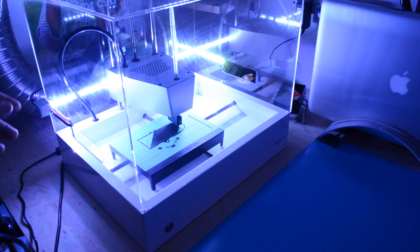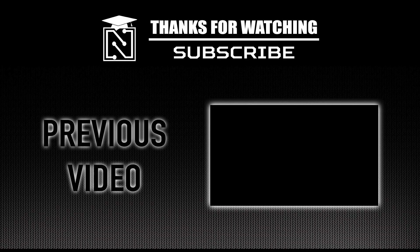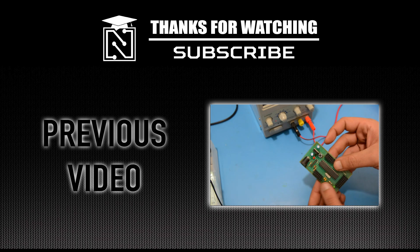Pretty cool, huh? This was Abdel. Thank you for watching. Make sure to subscribe to our channel to be informed of our newest content and click on the link below to watch our previous video.